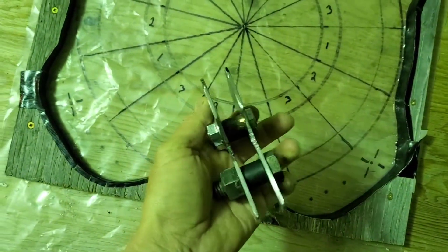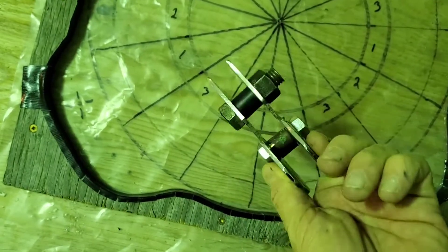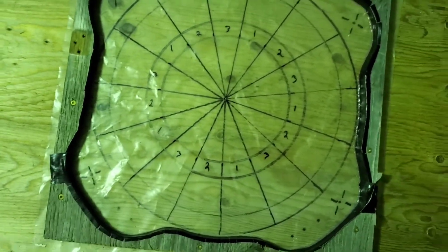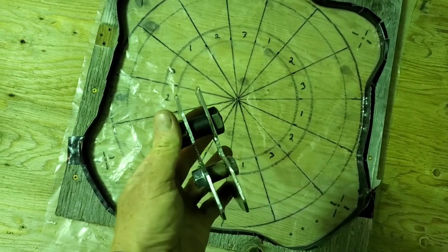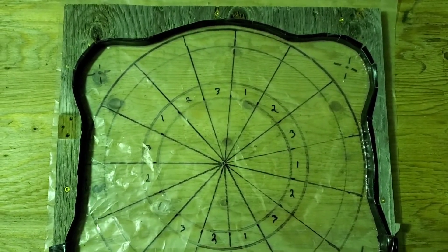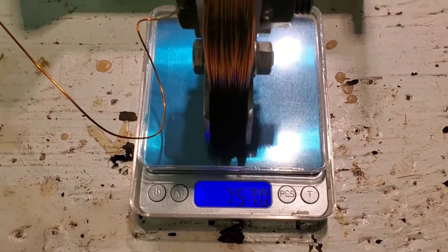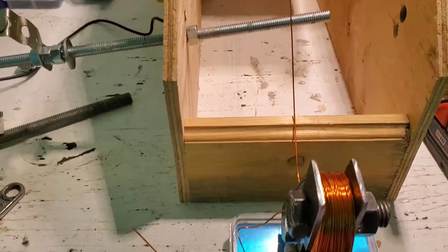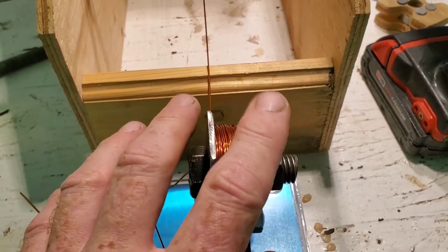I've got my coil winder jig here — just have to put it in the machine and wind them up. They have to be 302 grams each, and it's going to be number 19 wire again. High voltage — it's easier to make watts than it is to make amps; you can make amps with an MPPT or a transformer. You can see 757 grams total — there's 272 turns on here, number 19 wire, and the jig itself weighs 455 grams.